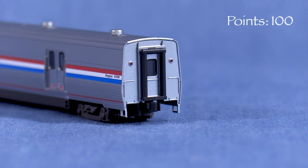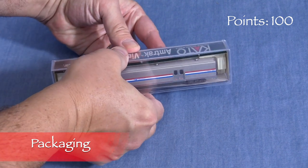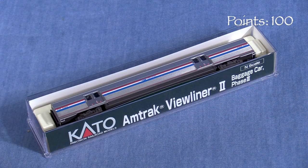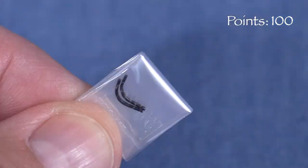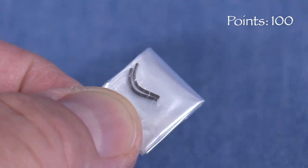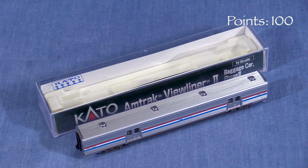We'll start the model at 100 possible points. The car comes in a clear plastic box with a plastic cradle inside. A thin piece of clear plastic is draped over the part of the car that contacts the lid. A pair of trip pins are included in the box for those wishing to use magnetic uncoupling. This is a good box that should protect the car for storage and transport.